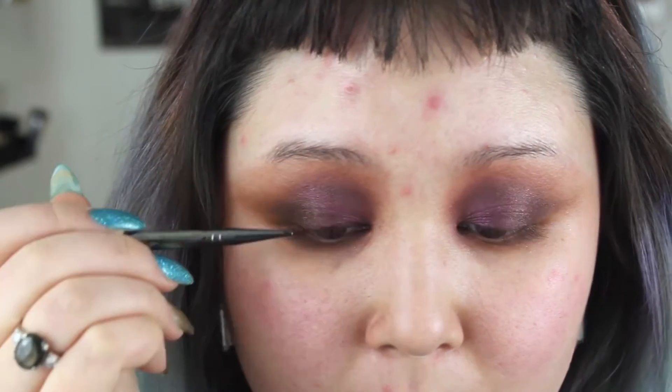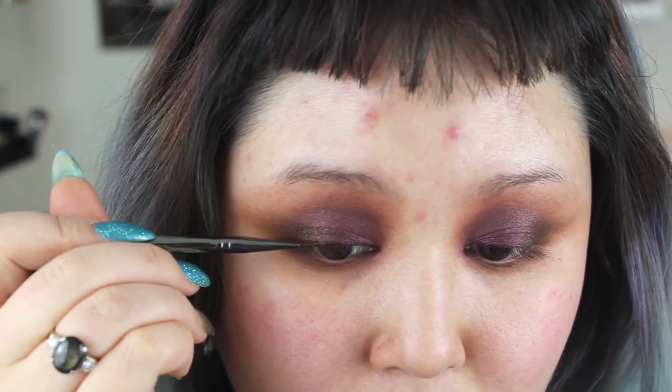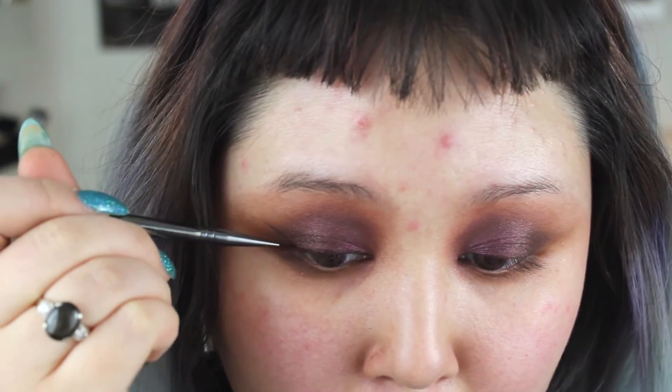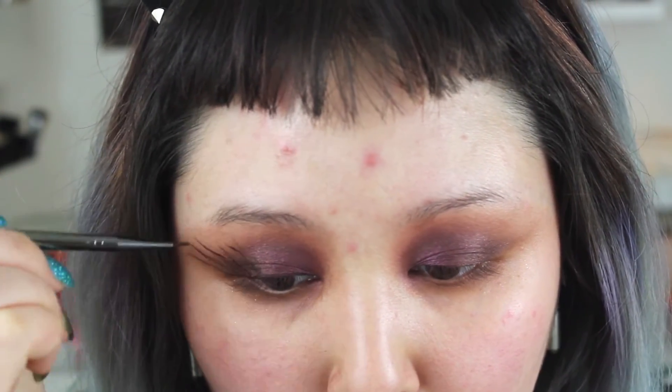I'm just gonna blend all the way around the edges. I'm taking my Tarte Aubergine Clay Paint Liner and I'm gonna line the lash line and kind of bring it up in faux lashes. I love it with this look because it's one step darker than the shades I'm using, so it doesn't look harsh. I'm sporadically bringing it up and across like I'm painting on lashes. I also went ahead and put a little bit in my waterline to create that nice dark inner rim.